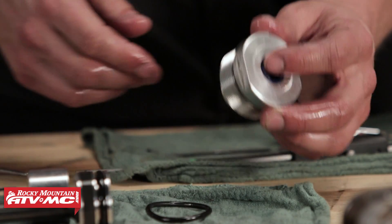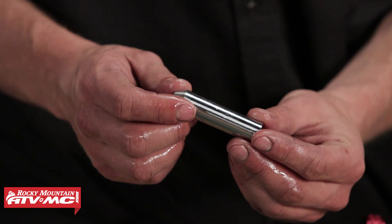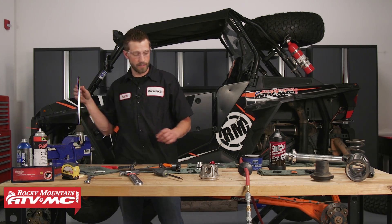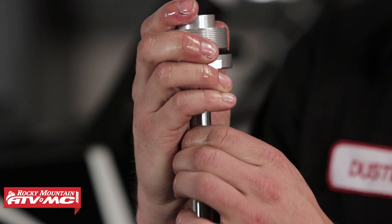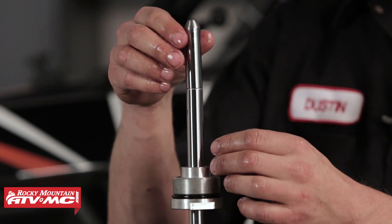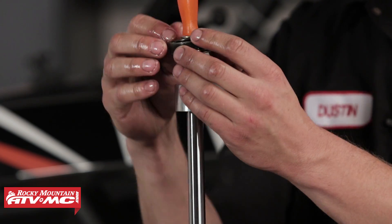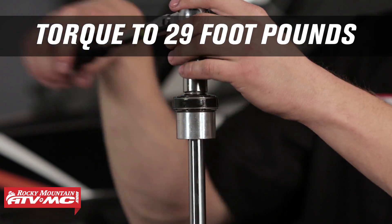Now we're ready to install the seal head. Before we do that you'll definitely need a seal bullet — this is placed over the shock shaft so we can slide the seal head on without compromising the seals. Place the seal bullet over the threads, get the seal head started, set it in place, then pull the seal bullet off. Start reassembling the spacer with the recessed side facing down, then take the shim stack and work it into place. We're going to torque this nut to 29 foot-pounds.